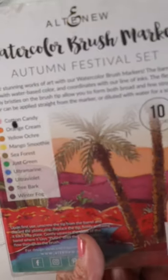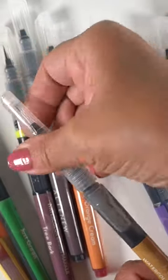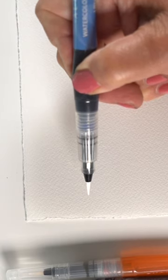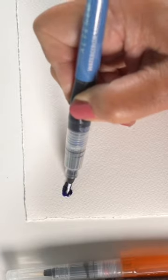A while back, I bought this set of autumn festival markers from Altenew and I'm only now getting to preparing them to be used. They put these rings in them that keep the ink from getting out into the nib until you're ready, and then you just squeeze it until ink comes out.